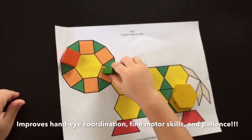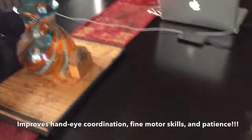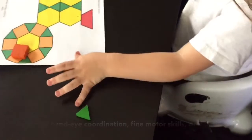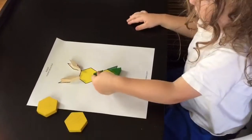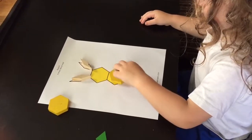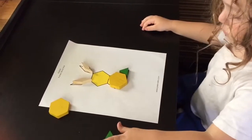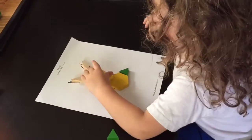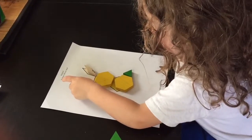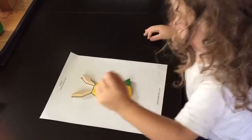Good job. Can you try to scoot that one back into the right position? Can you help me? You can do it, honey. You can do it. Here, he's working on the rabbit. You're doing great, Tristan. This helps develop long spans of attention as well.